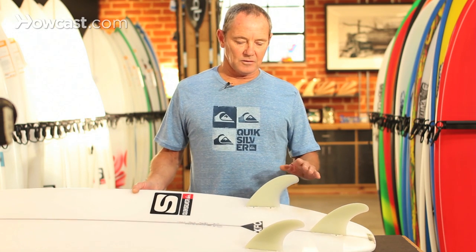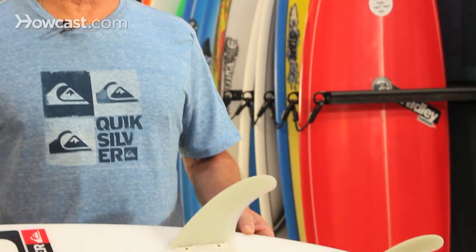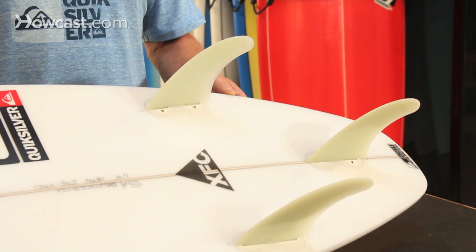A thruster is good for intermediate all the way up to expert. It's a proven design and the number one design in today's market.